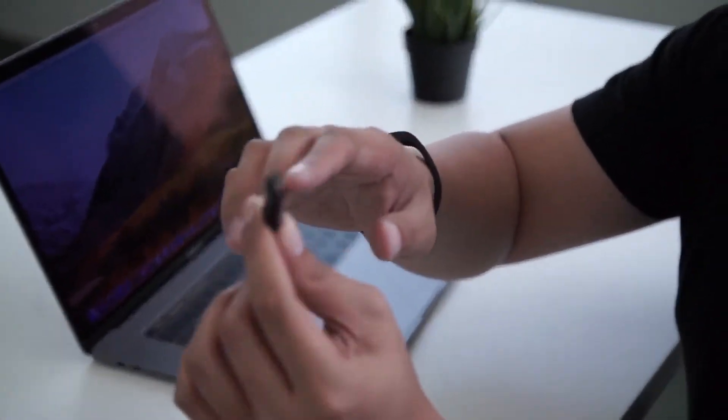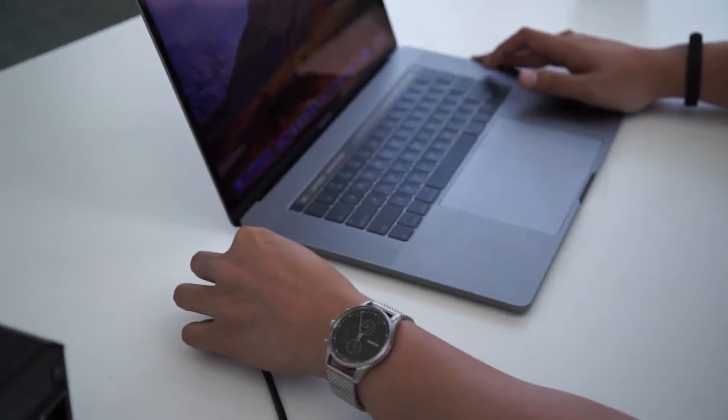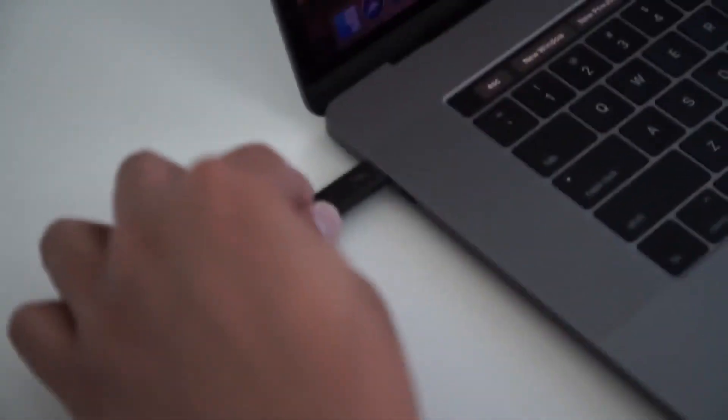Pretty much all you need to do is take this Thunderbolt 3 connector right here — it's actually reversible, so it's really easy to install. All you do is plug it into the MacBook, and check that out: the fans are spinning and it lights up.